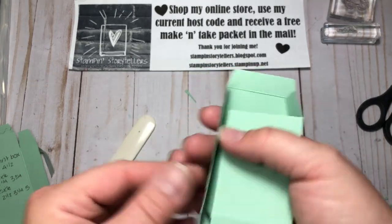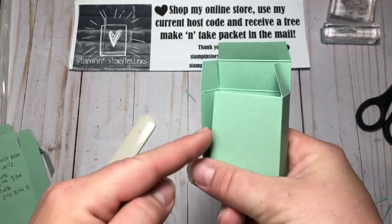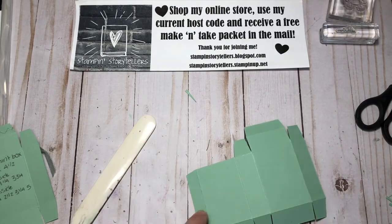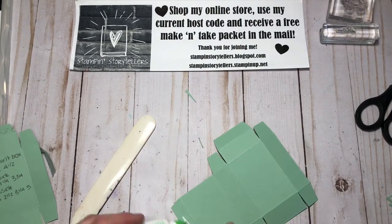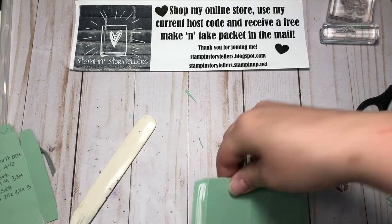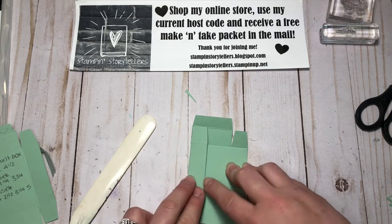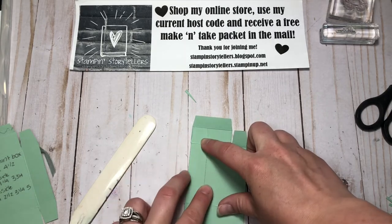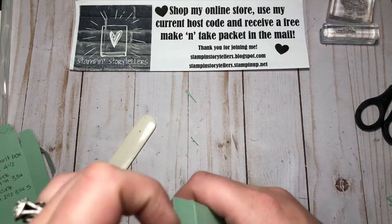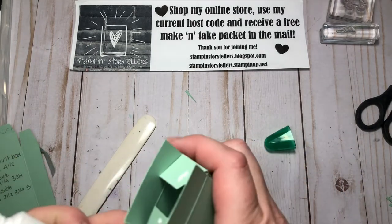This is what it's going to look like when you fold it together. We just need to put adhesive on this section here — I'm going to put it on this tab. Now I can fold this flat, then just take this and push down and it will glue it all together. Then on the bottom tabs I like to put a little bit of glue on each tab just to hold it down on the inside of the box.